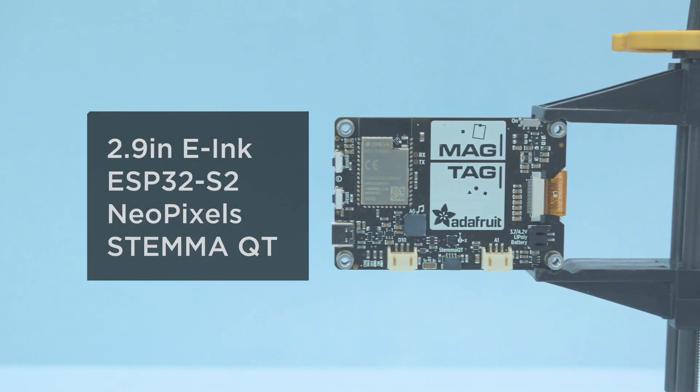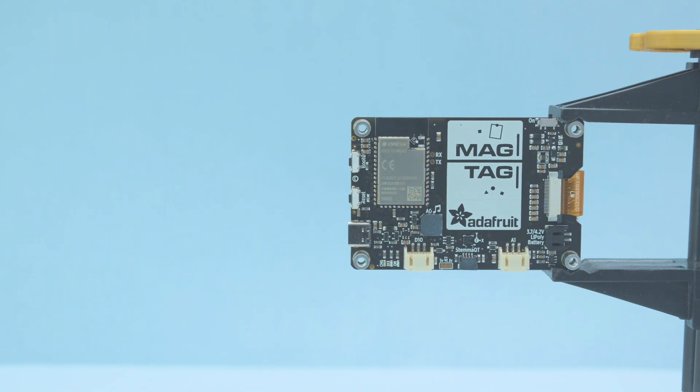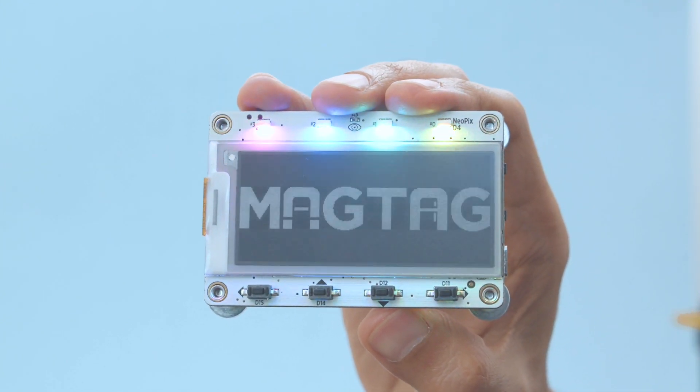It's got a 2.9-inch display with an ESP32-S2, NeoPixels, StemQT ports, and lots of other awesome features. With a built-in accelerometer, you can detect the orientation of the display and make motion-based projects.